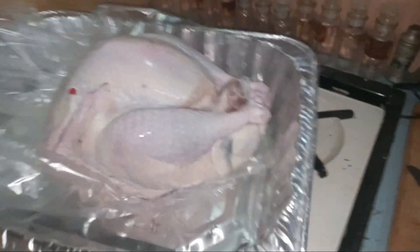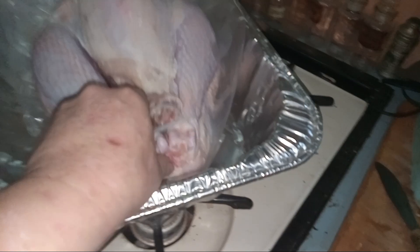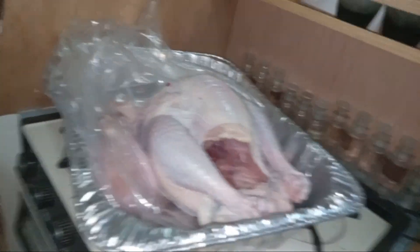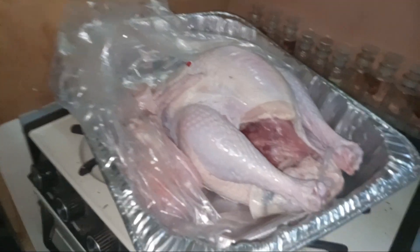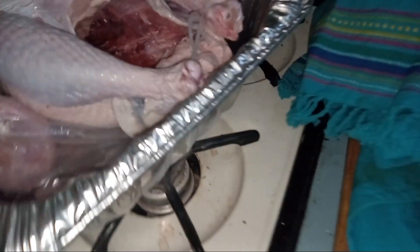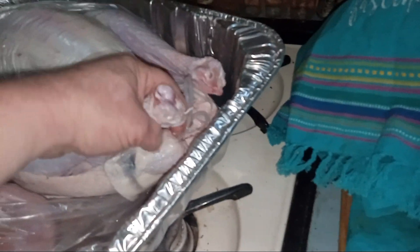I'm going to take the turkey out of here — this is obviously the top of the turkey. You have to take the turkey's legs out of the clip here so you can take the giblets and the neck out of it. Here is the turkey — the giblets and the neck are separated completely. Now we're going to tuck the legs back into the clips.